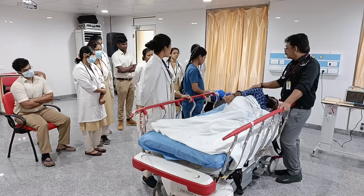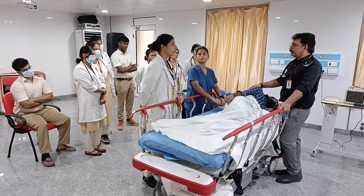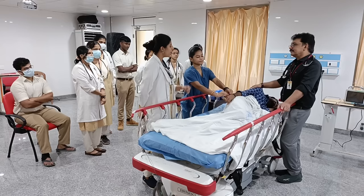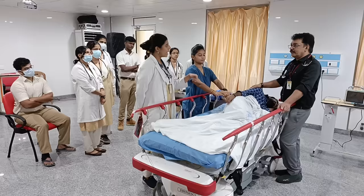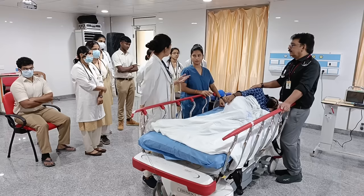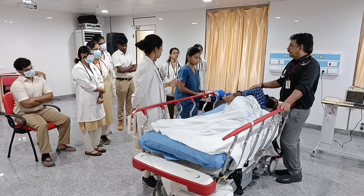We'll start insulin infusion — 10 units rapid, as the sugar is very high at 600. Ketone bodies are positive, pH is 6.9, and potassium is 3. We'll start insulin infusion after addressing potassium. As the potassium is only 3, we are concerned it may fall further with insulin infusion. So the next one liter of normal saline will be mixed with 40 millimoles per liter of potassium chloride.